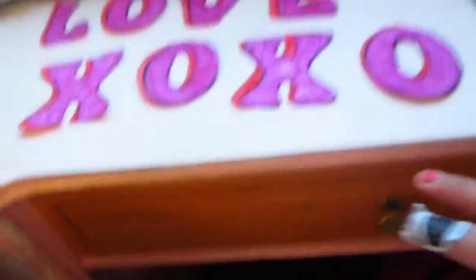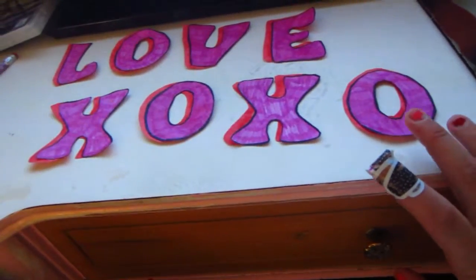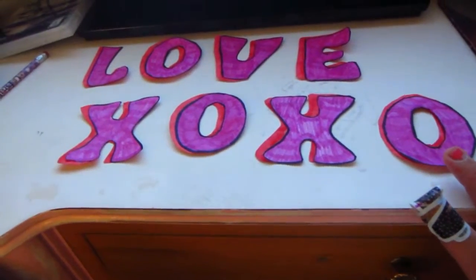I'm going to leave them to sit overnight to dry. So tomorrow I will do the hearts, and I will show you how you can kind of make the letters like they're laminated, so you could save them to reuse them if you would like. I'll finish the rest of this tomorrow.